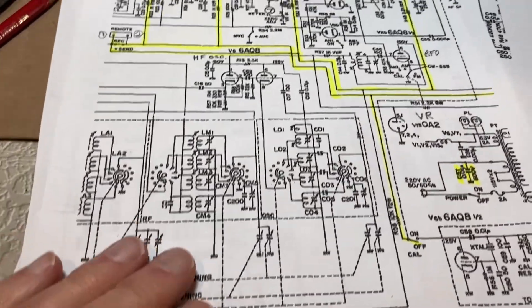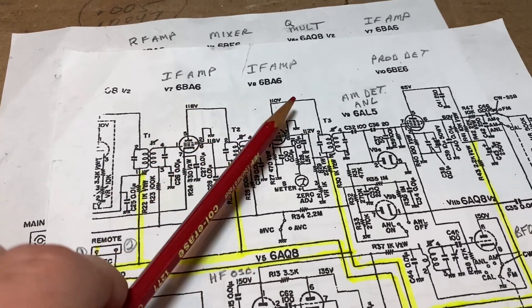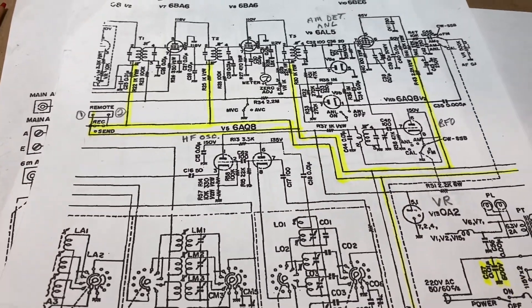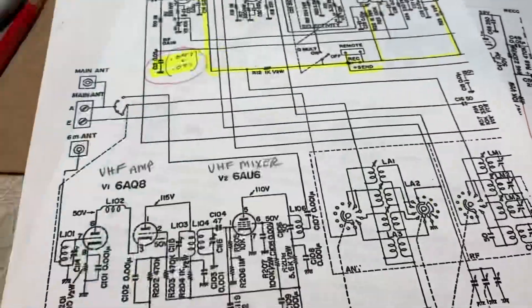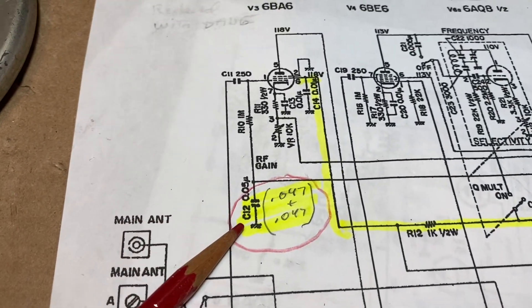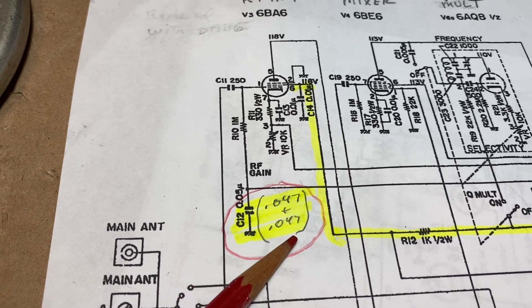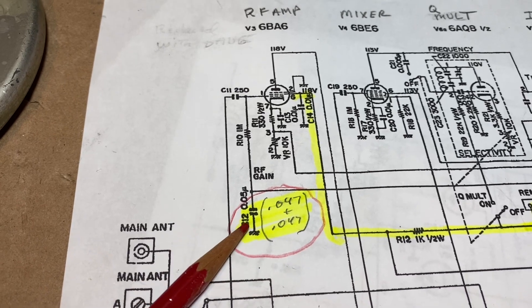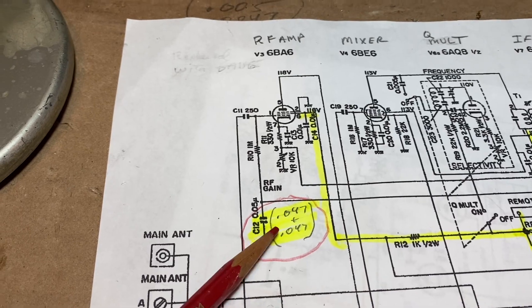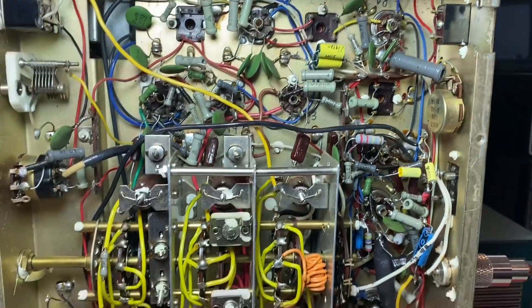These are the schematics you can print offline. I went ahead and labeled what each tube did and traced out the voltage lines to each of the sections. This capacitor, a 0.05, was replaced with a 0.047. I added another 0.047 there. This is the AGC line, and to get a little better AGC action I added another 0.047 in parallel.